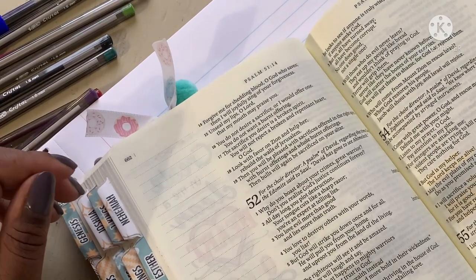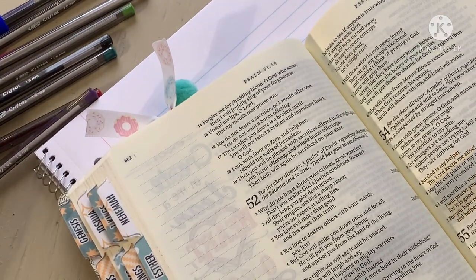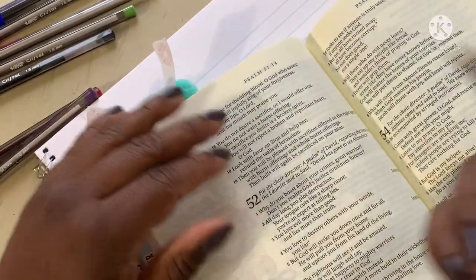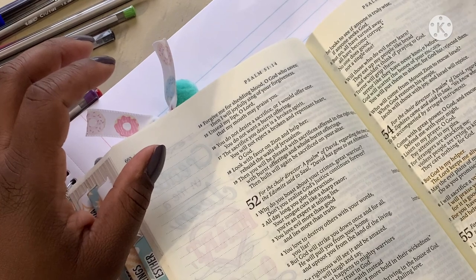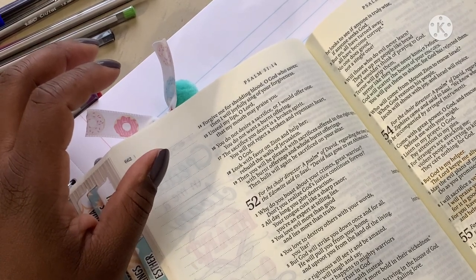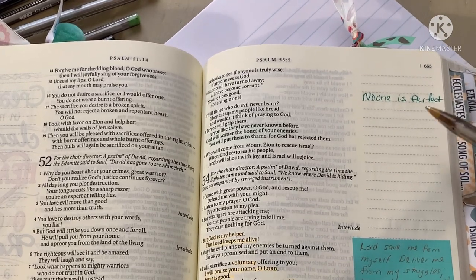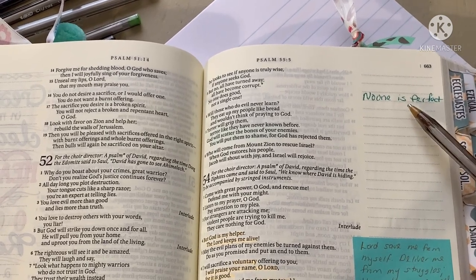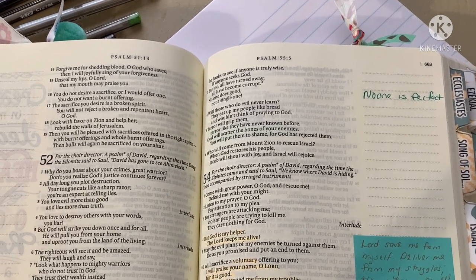From scripture: 'All have turned away, all have become corrupt, no one does good, not a single one.' Let's try the teal — it's teal, not green. I'm just gonna write 'no one is perfect.' That's the teal color and it's nice and bold, I will give it that. It is bold — you guys should be able to see it and read it.